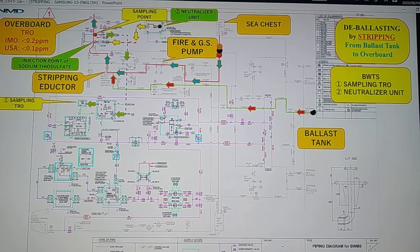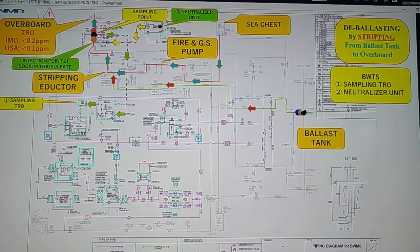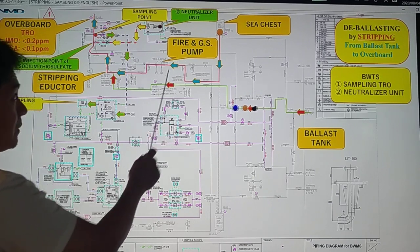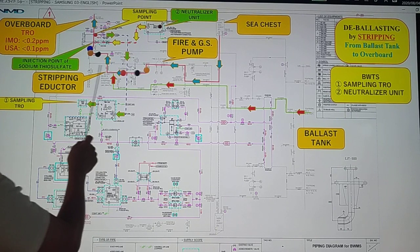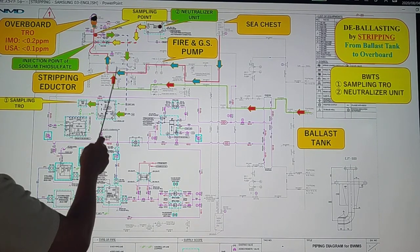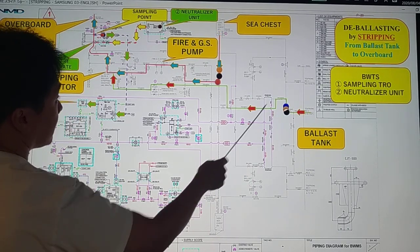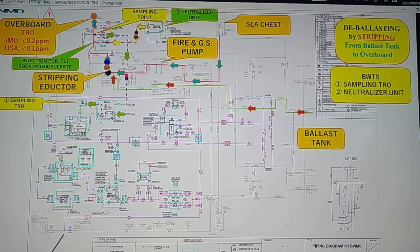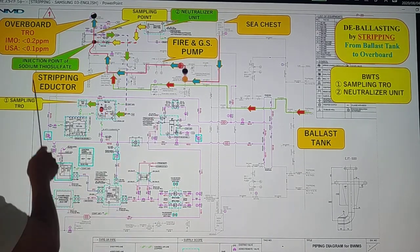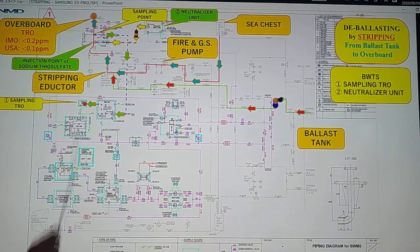Next, from our piping diagram — same process. We have here our driving pump, the 5-inch pump. It will pump seawater from your sea chest going to your stripping eductor. This stripping eductor is going to suction the remaining seawater from your ballast tank, then mix with your seawater going to overboard. Our driving system is the 5-inch pump using the stripping eductor, which sucks the seawater from your ballast tank and pumps it to overboard.